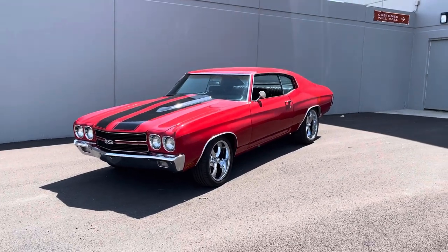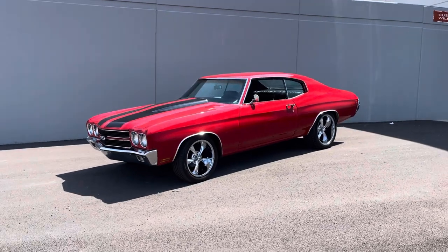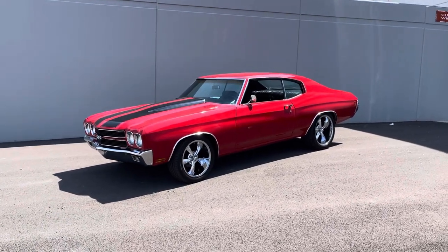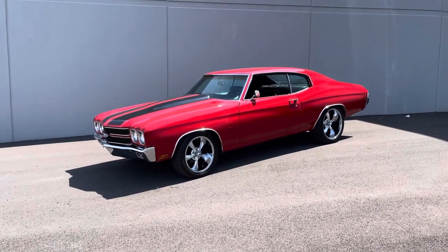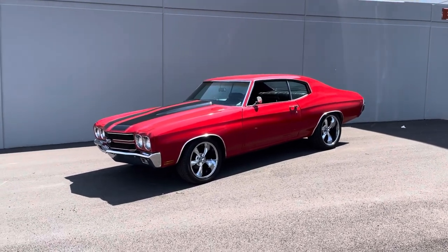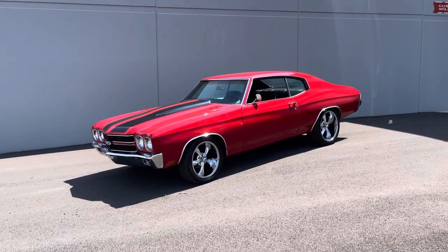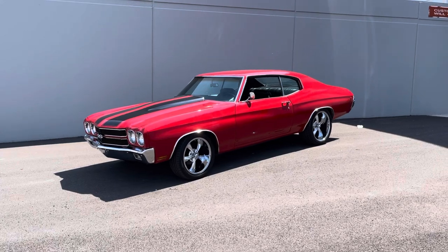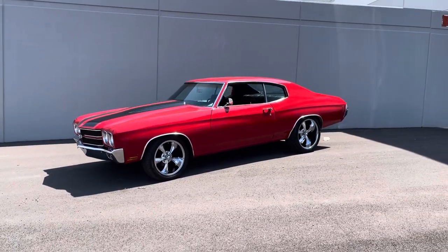Hey everyone, Thomas here at MGMClassicCars.com. Today I have the pleasure of going over this 1970 Chevrolet Chevelle. It's not a real SS car, so I'll say that out the gate. This looks as a clone with the emblem on the front of the grille and the one on the back bumper, but this began life as a regular Chevelle 1970.